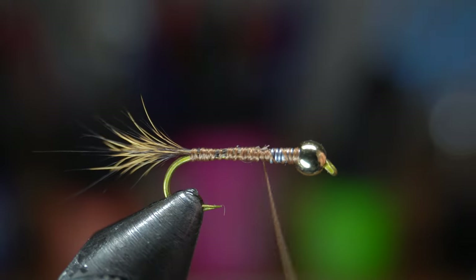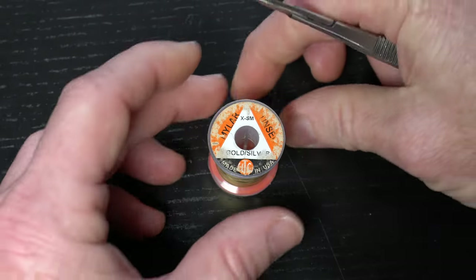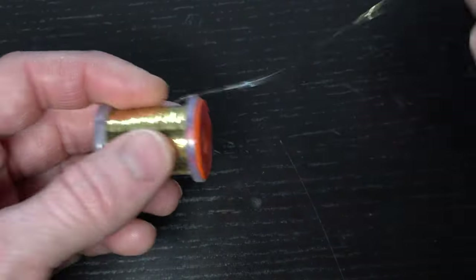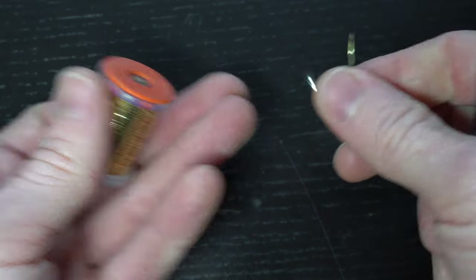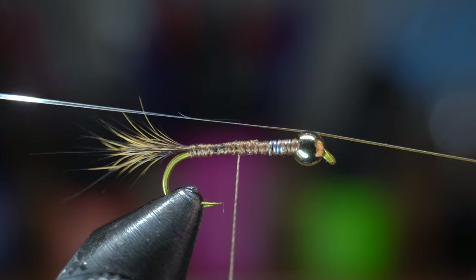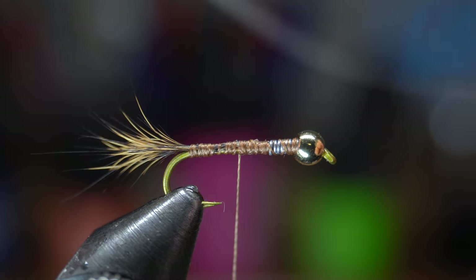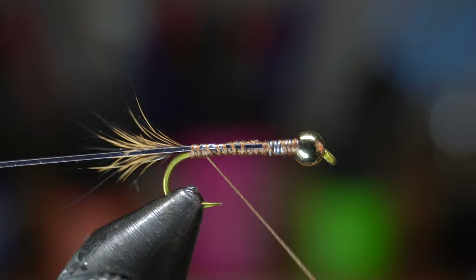Then tie up to just before the lead wraps and trim off the waste. Clean up that section with a few more wraps and then come down about halfway between the lead and the tail. Now we need some gold tinsel. Trim off a few wraps of the tinsel, which should tie four to five of these flies. The tinsel I have is gold on one side and silver on the other. To get the gold side to show when wrapping the rib, tie it in so the silver side is on the outside. Wrap this down to the start of the tail.